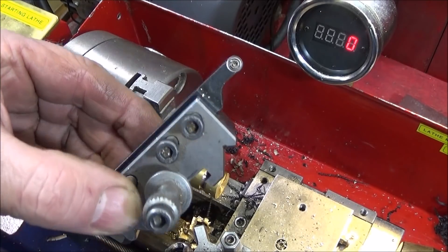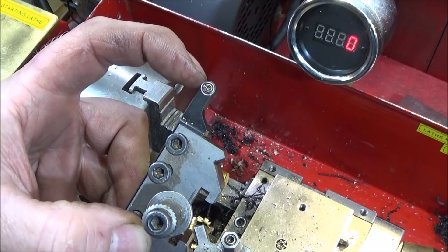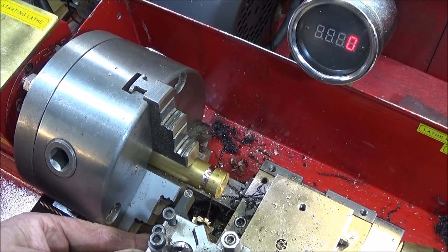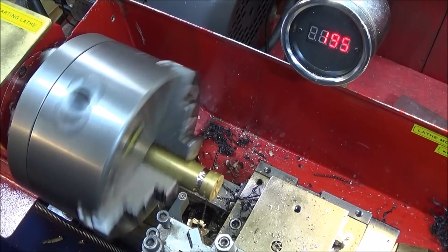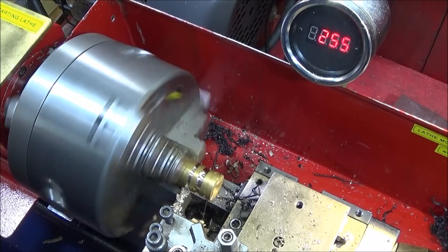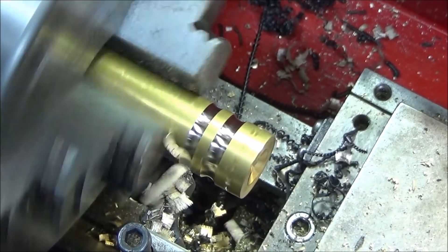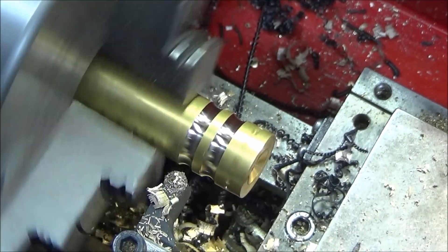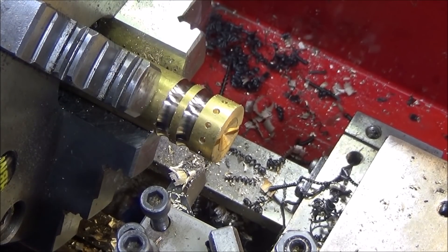Just before I finish, I'd like to show you this tool here which I'm going to use as a profile tool. It's got a round carbide insert and obviously when one edge becomes worn you can undo the screw and turn it round a bit, so you've got the full circle of the carbide. It is actually excellent for doing large O-ring grooves or profiles for pulley wheels or whatever, and I think that's an absolutely excellent tool.